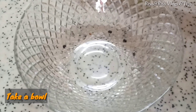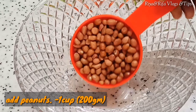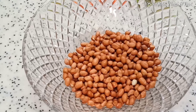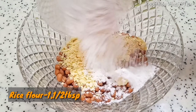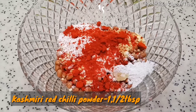Add 1 cup. Add 1 cup. Add 1 cup. Add 3 tbsp. Add 1 tbsp. 1 tbsp chilli.